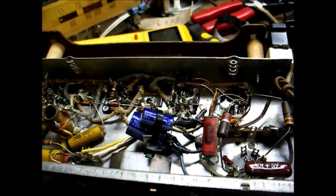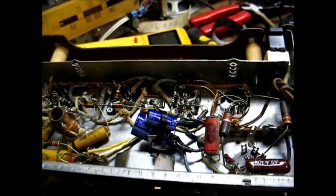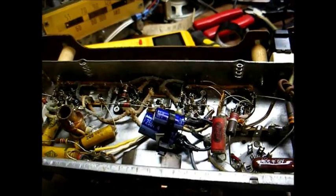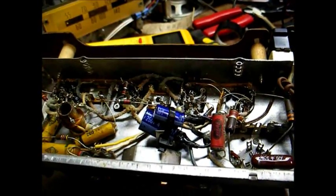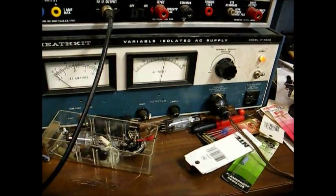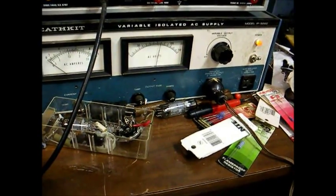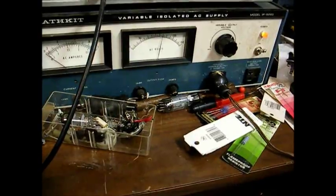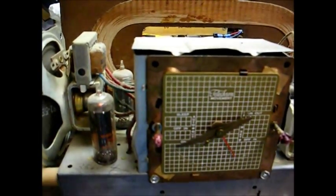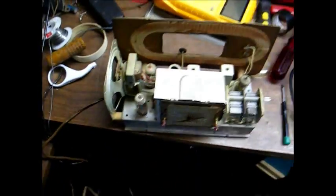Here's the new filter capacitor already installed. I'm going to power this up through my variable isolation transformer and see what happens. I've got this plugged into my Heathkit isolation transformer, which has a variable output from 0 to 150 volts AC. It sounds like it's warmed up — I'm running it right now at a little less than 90 volts. Let's turn the fluorescent light off to get rid of some of the interference.